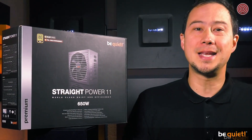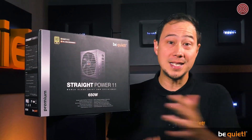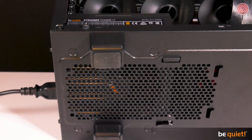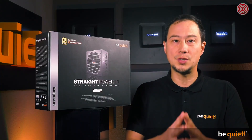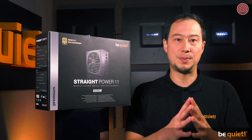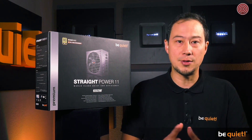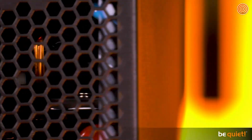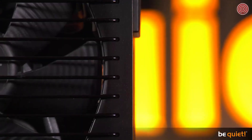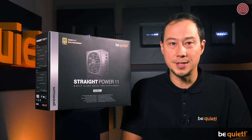If you are familiar with our products, then all you will need is one look to realize that the Straight Power 11 is equipped with one of our superbly quiet Silent Wings 3 fans, which will ensure the Straight Power series continues to be ranked as the quietest PSU series on the market. The astounding efficiency rating of 93% means Straight Power 11 conforms to the 80 Plus Gold standard, delivering excellent performance and stability thanks to LLC technology, 105-degree Japanese capacitors and a five-year warranty.